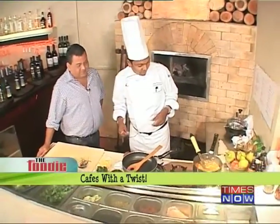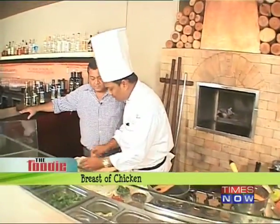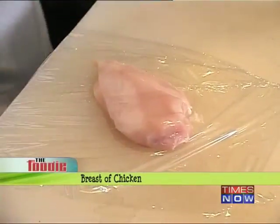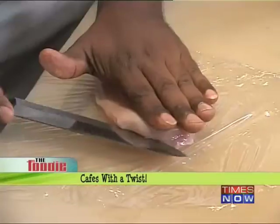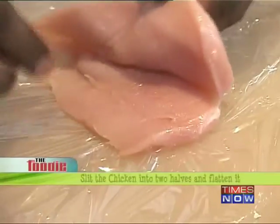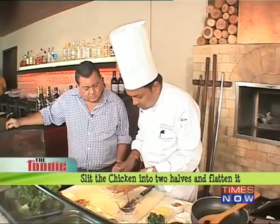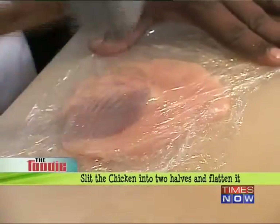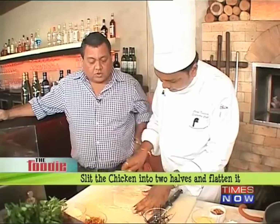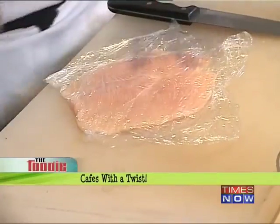Shall we start making it then? Yeah, definitely. So we'll take one chicken breast, approximately 150 grams — that is more than enough for one portion. And then we have to slit into... You've taken the breast of chicken and you've slit it through, opened it. So we're going to make it as thin as possible. So we've flattened the chicken out and now we're going to move to the stuffing.